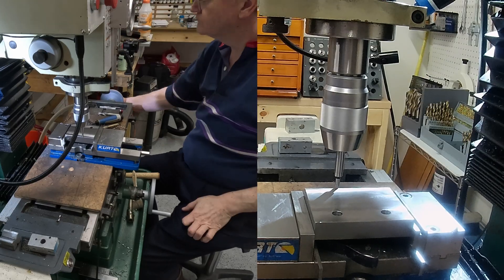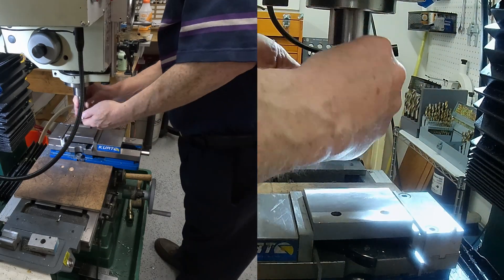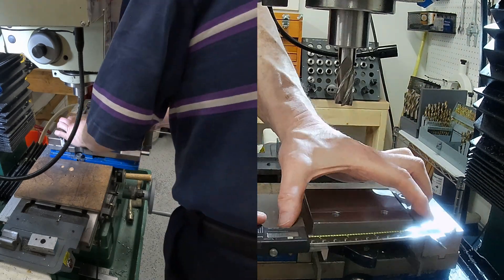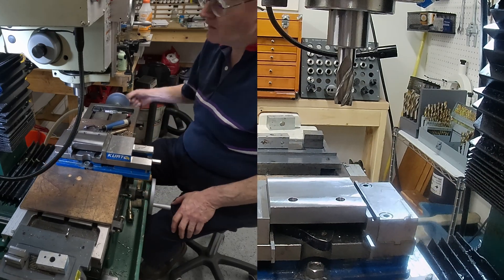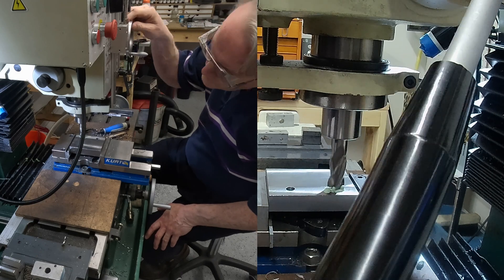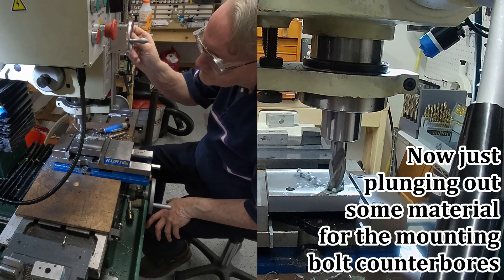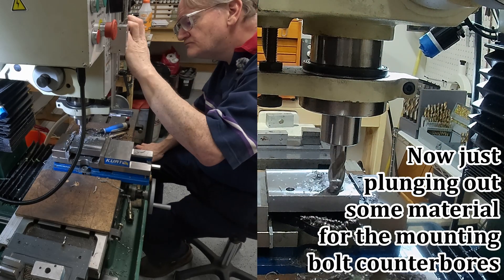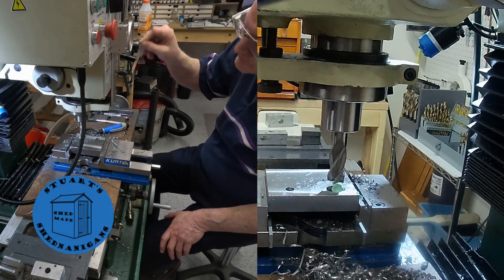Just re-establishing the edge position using an edge finder here. Adding the largest end mill that I have, and then measuring the part to verify position. The back jaw — the fixed jaw of the vise — location is already known. Just lubricating with anchor lube again, which is just a phenomenal lubricant for this kind of operation. And this is just taking out a reasonable amount of material to make a start on these counterbores.